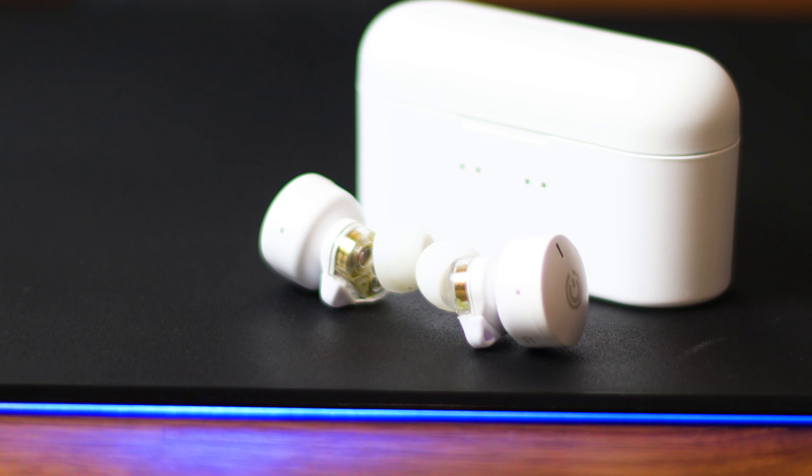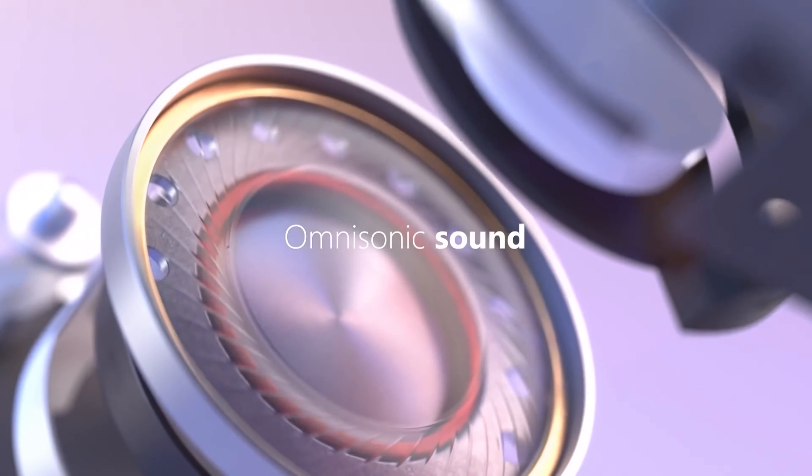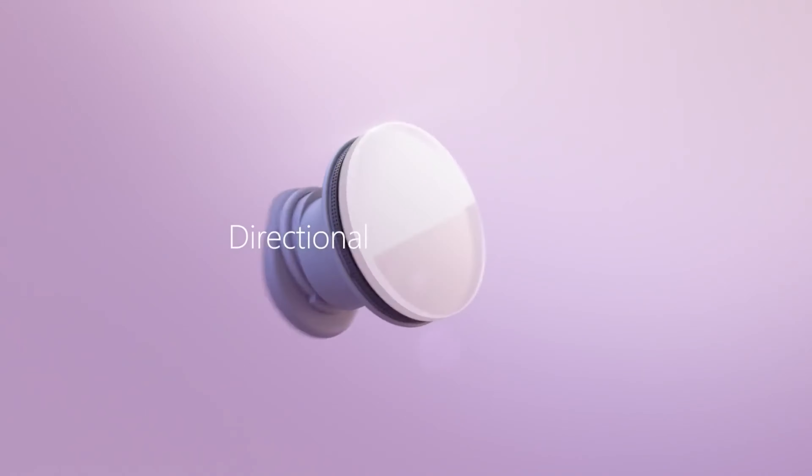Last but not least — this is the Sonic Gear Earpump TWS7 Hyper Bass. Now this one confused me a bit. If you saw the unboxing, I said when I saw the design on the box, I thought it looked like a CG rendering showing the internal components, but no — it is actually the design of the earbuds itself. Audio quality wise, I would say it's good — the best out of the lot, definitely. I did notice one thing: when I play music, it does have a bit more reverb than the song actually has, which is confusing. But in terms of audio quality, definitely the best out of the lot.